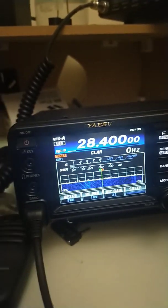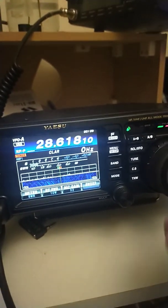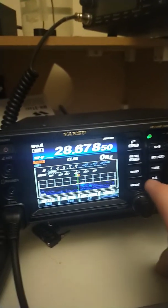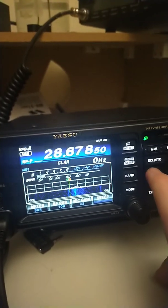Yeah, that seemed to have done it. So let's try something a bit further away from CB. Try about there. No, I don't think that wanted to do it.